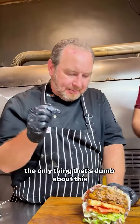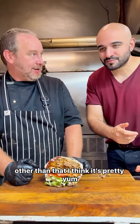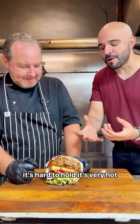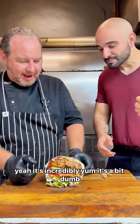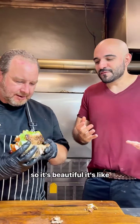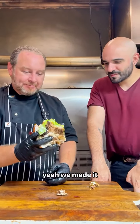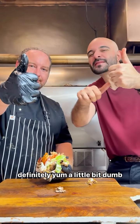For me, the only thing that's dumb about this is how you eat the bloody thing. Other than that, I think it's pretty yum. It's hard to hold, it's very hot, it's very greasy — because there's nothing protecting you from that burger. It's incredibly yum. It's a bit dumb. It's beautiful. Yeah, we made it. And I've got to say, it's definitely yum. It's definitely yum. A little bit dumb.